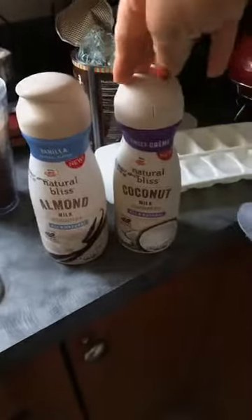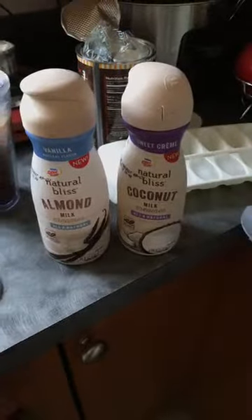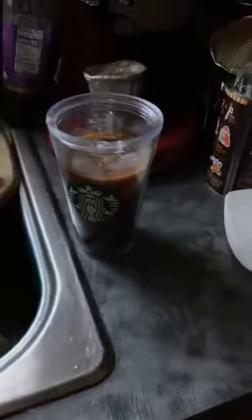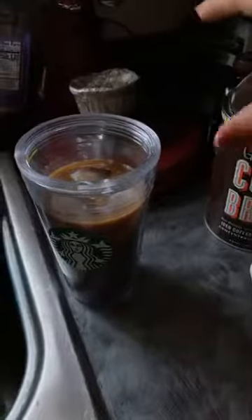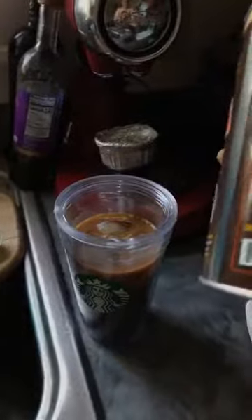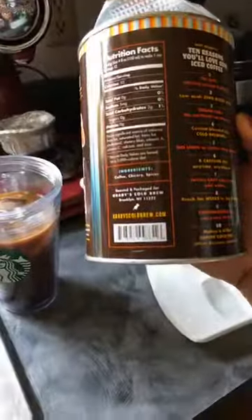This is Natural Bliss Coconut Milk Sweet Cream, which does have some sugar in it. But for my Weight Watchers, two points for two tablespoons. This vanilla is also two points for two tablespoons. I don't need a lot of creamer because this has such good taste and wonderful different flavors in it. Also, this has chicory, spices, and coffee — that's all that's in it. But it's fabulous.